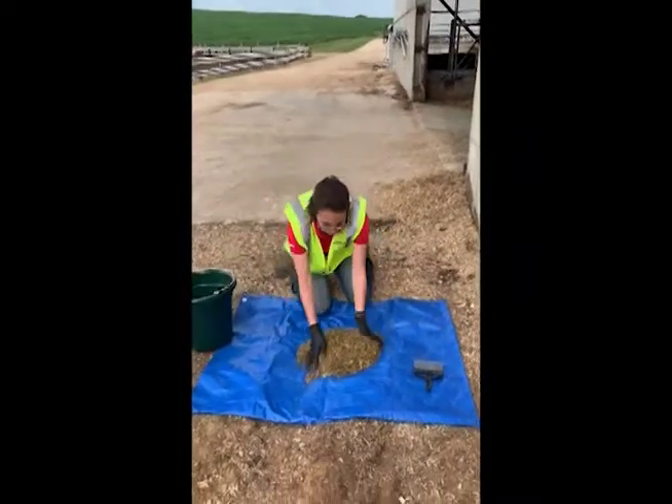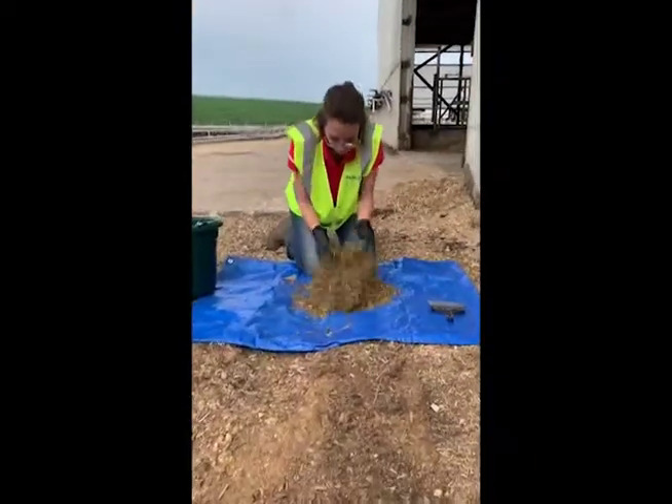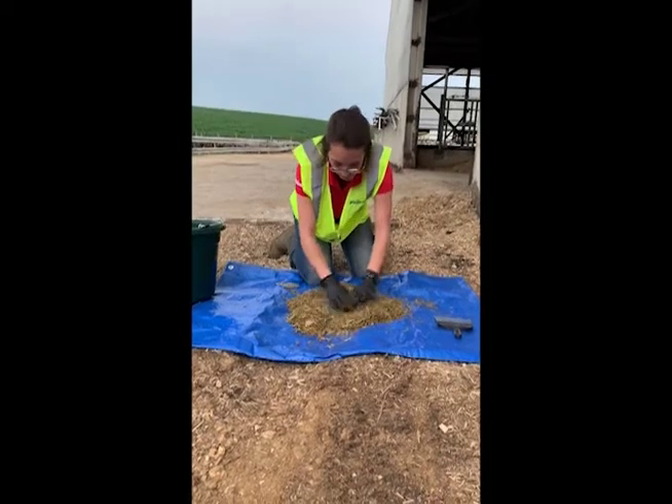Place the collected feed in the center of the tarp. Using your hands, continuously roll the feed from the bottom to the top until the mixing appears consistent throughout the sample.